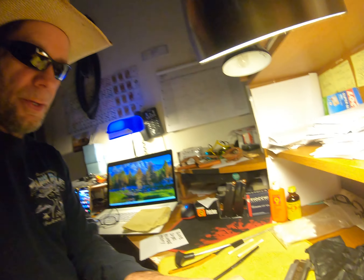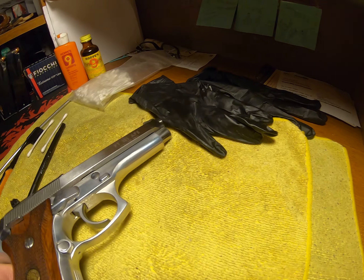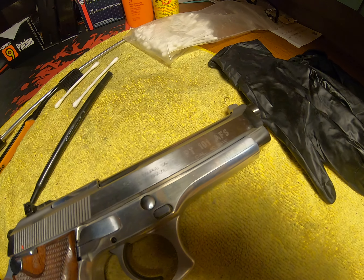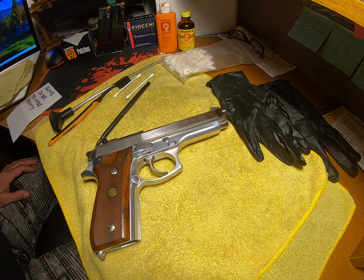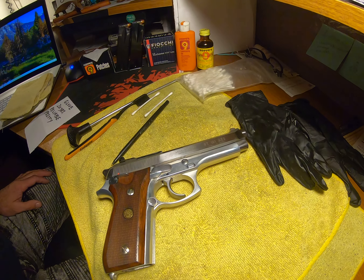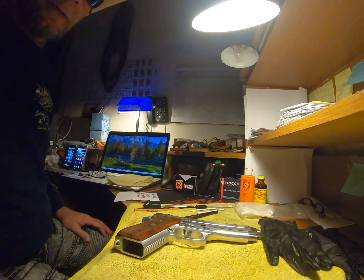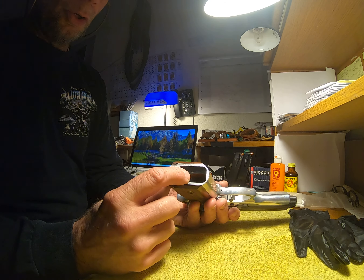We are about to clean this Taurus PT 101. You can see that it is a Taurus PT 101, a very pretty stainless steel weapon. What we are going to do is field strip it and clean it.